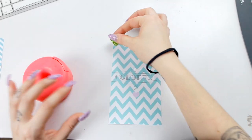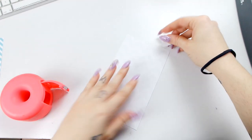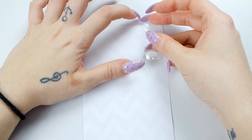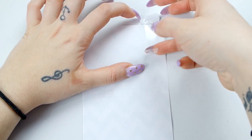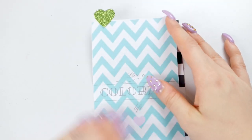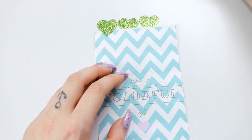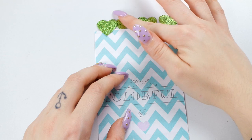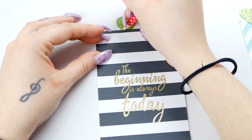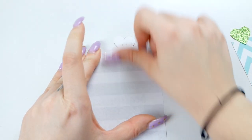Dopo aver ritagliato tutti i miei divisori, vado a fare i vari segna-divisori con i miei cuoricini. Li incollo con lo scotch, ma state attenti a infilare la parte del cuore davanti, perché il cuore risulta poi appiccicato nella parte frontale. Appoggio tutti i cuoricini per vedere quanti ci stanno per ogni divisorio, segno la posizione per incollarli in modo sicuro, tutti in ordine.